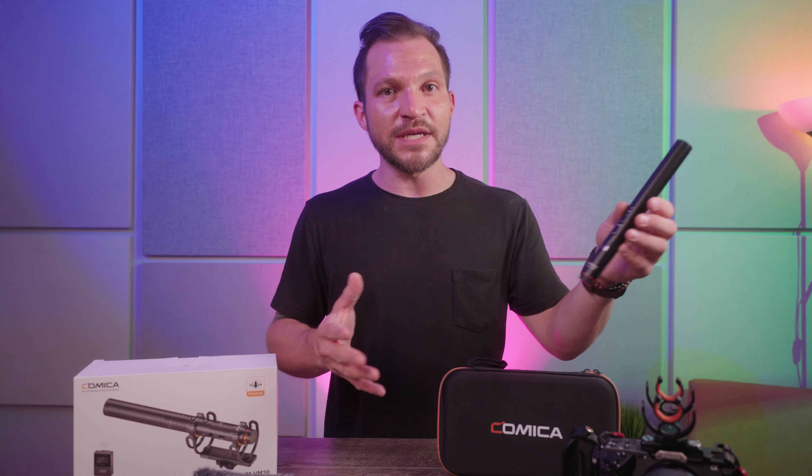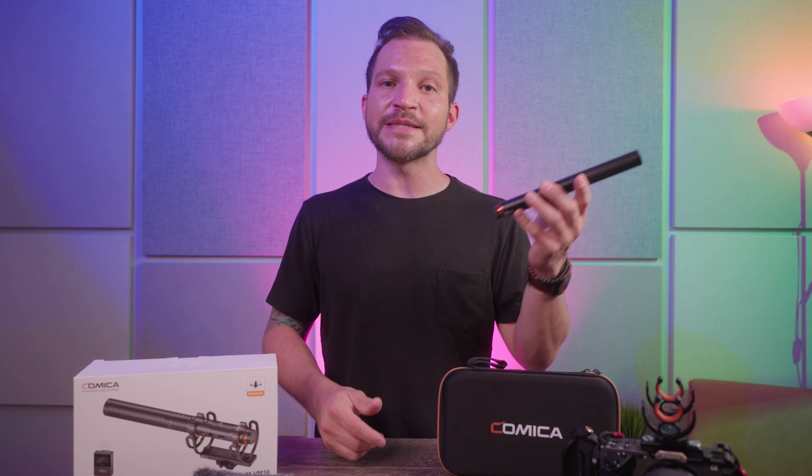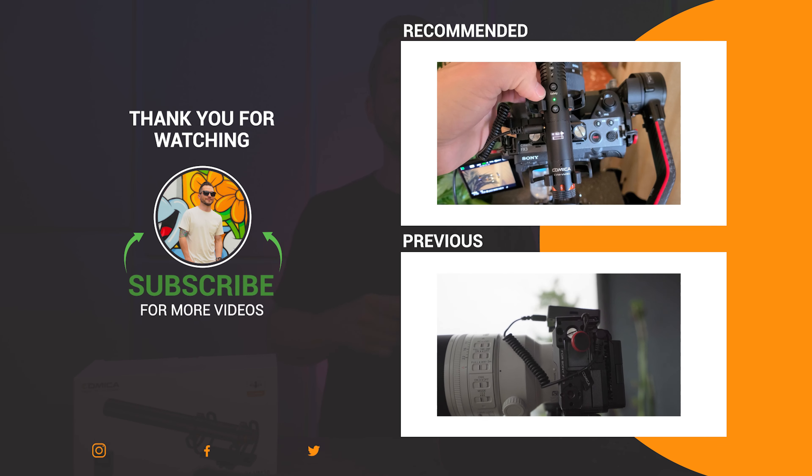I'm looking forward to seeing what Comica comes up with in the future. If you're interested in picking one up, I'll have links to everything down in the description below. Leave me a comment if you have questions about anything on the microphone that I didn't cover. Shoot for the stars and I'll see you very soon in the next video.